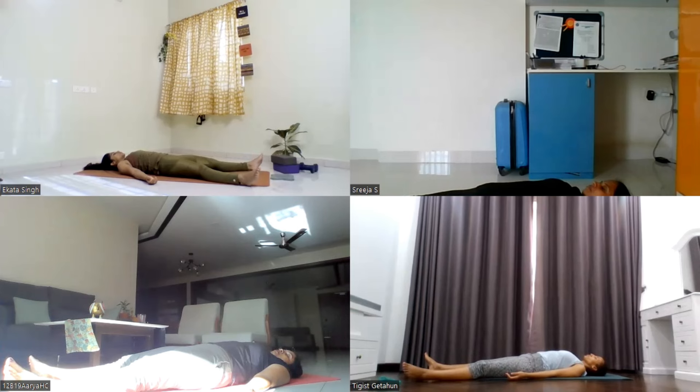Eyes closed. Focus on your breath. Focus on your calm mind. Take a few deep breaths. When you inhale, your stomach lifts up. When you exhale, stomach folds down.